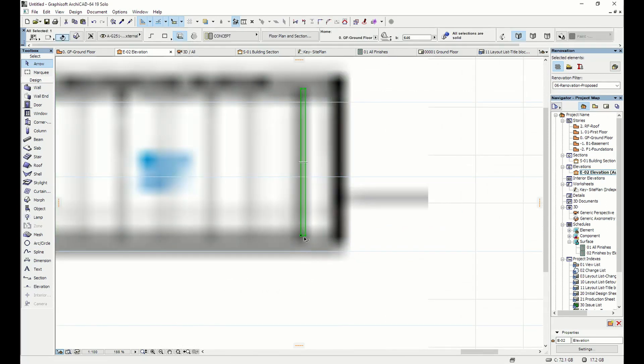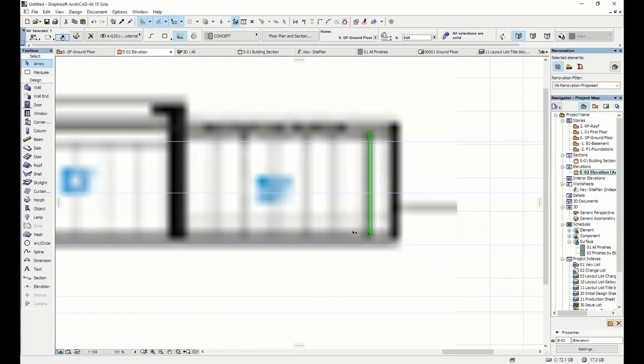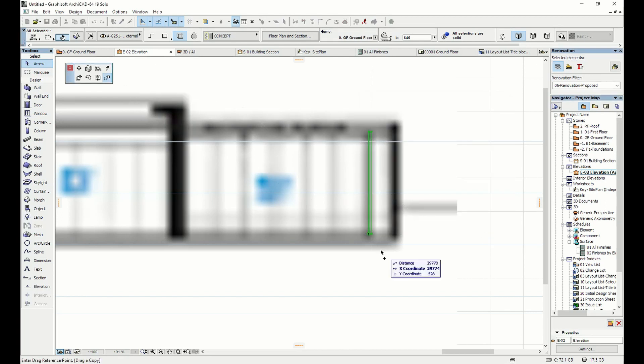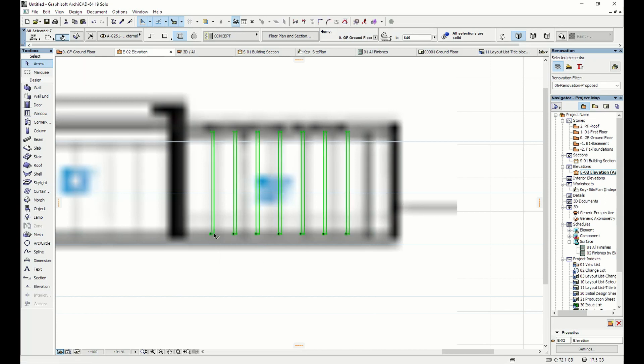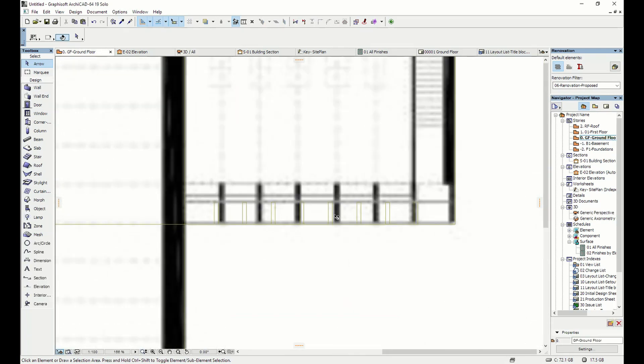The next thing is to think about these fins. I can put a rough fin in just using the morph tool again and see it in elevation. I highlight that just to check where my first fin is, then use the multiply tool to give myself multiple copies. In ARCHICAD you can work across plan, section, elevation, and 3D and it adjusts the same geometry. I count roughly seven copies — but with the shadows behind it in elevation it's not working how I wanted, so I'll delete all these and start again from plan.